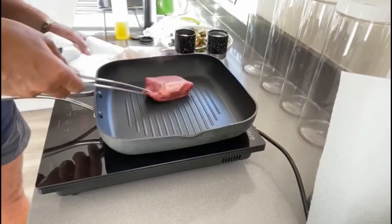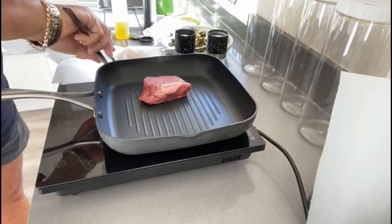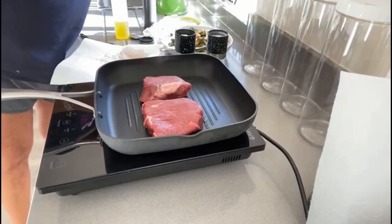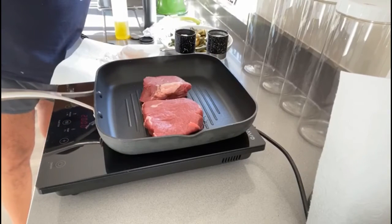And away we go. I'm going to do it two minutes on each side.